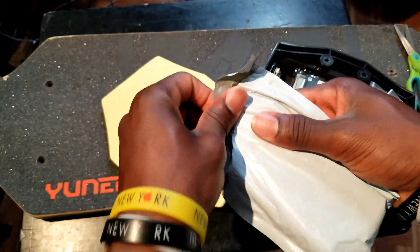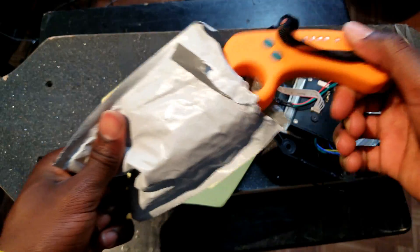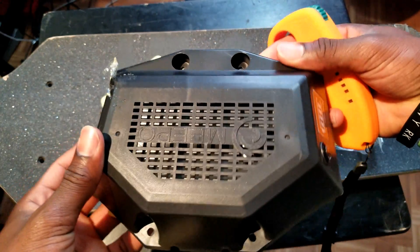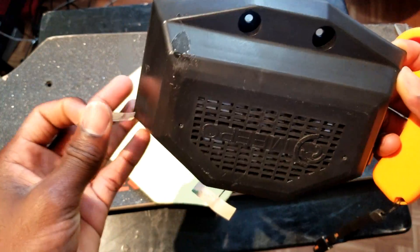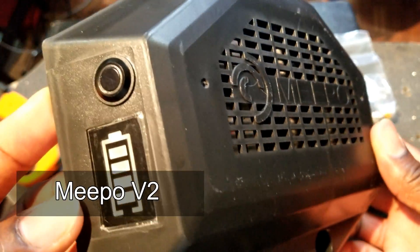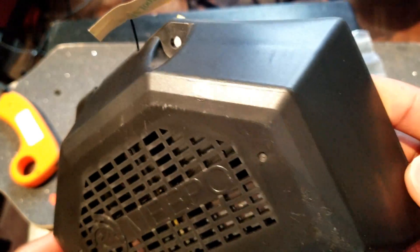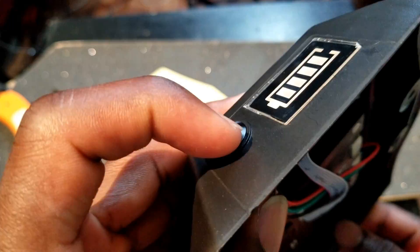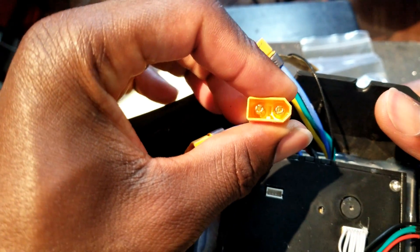What is this — a remote. Here is the ESC, pretty shiny, about to get some dust on it. A closer look. And here is the inside — on and off switch right here. These connectors — here is the input connector.